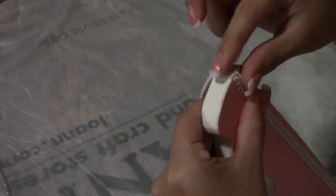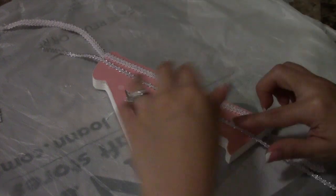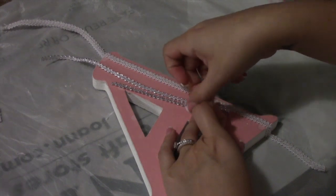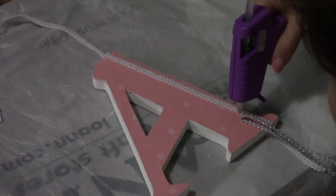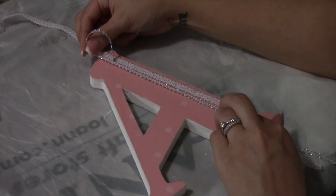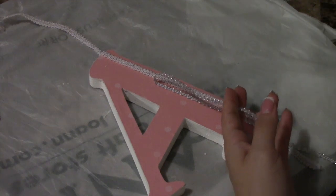If the baby's name or your kid's name has multiples of the same letter, I suggest doing them the same. For this particular name the baby's name started with an A and had an A right in the middle, so I just did one of them different — like I showed previously with the big white flower. That way the parents can choose whether they want the big white flower at the beginning of the name or in the middle. It's completely up to them how they want to arrange each letter, but I find it makes it look more uniform if the same letters are very similar. They don't have to be exactly the same, but if they're similar it looks nicer on the wall when it's all put together.